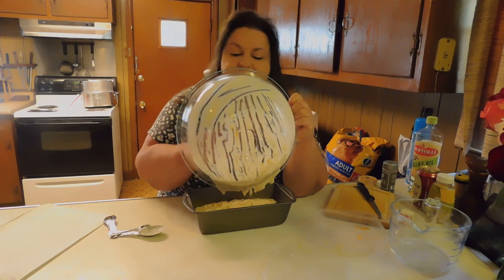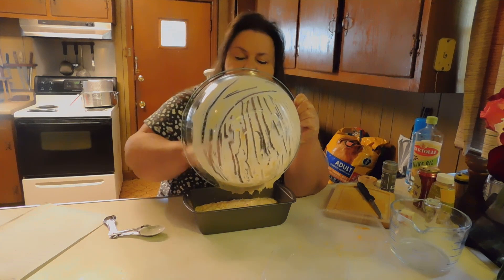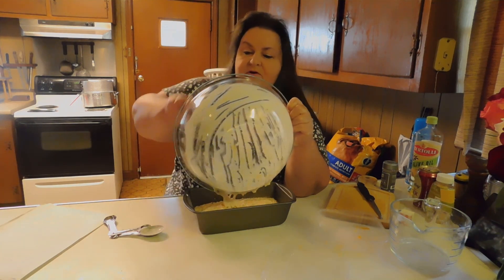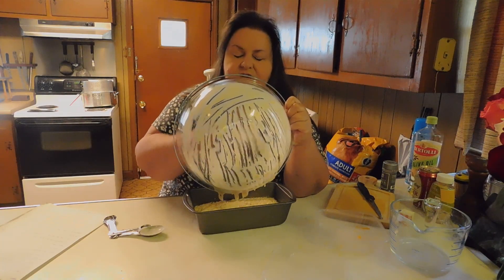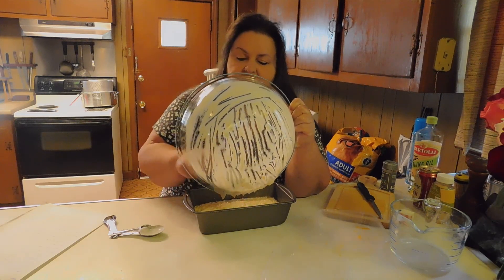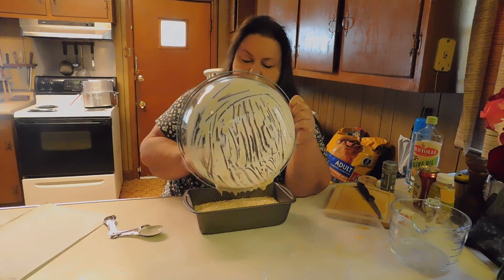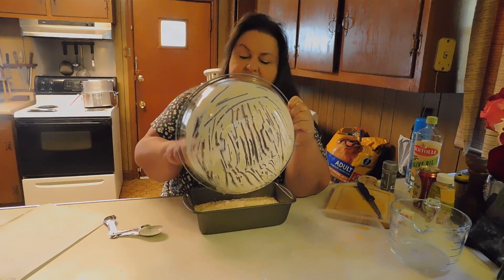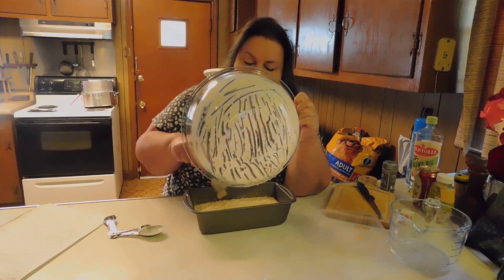I don't always put the onion — this time I did, just to have a little different texture and flavor in there. Sometimes I just use onion powder, and I actually have dehydrated onion too, but I thought, well, if we have the real thing in the house, let's just chop up the real thing. Not that dehydrated's not real — I'm just saying how quick it can bake up.